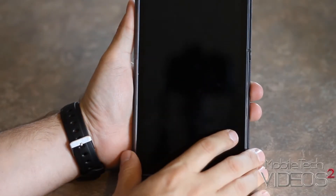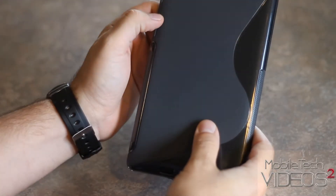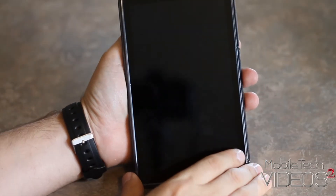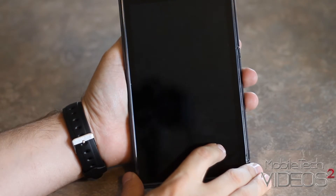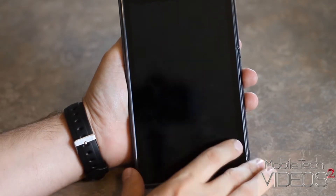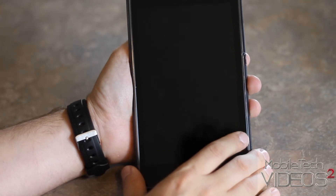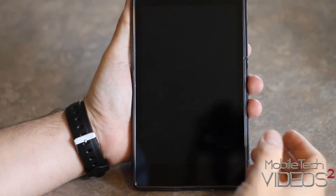This is my Nexus 7 — this is the 2013 version — but this app will work on any Android over Ice Cream Sandwich. So Ice Cream Sandwich or above. This will work on anything, and what is it you might be asking?